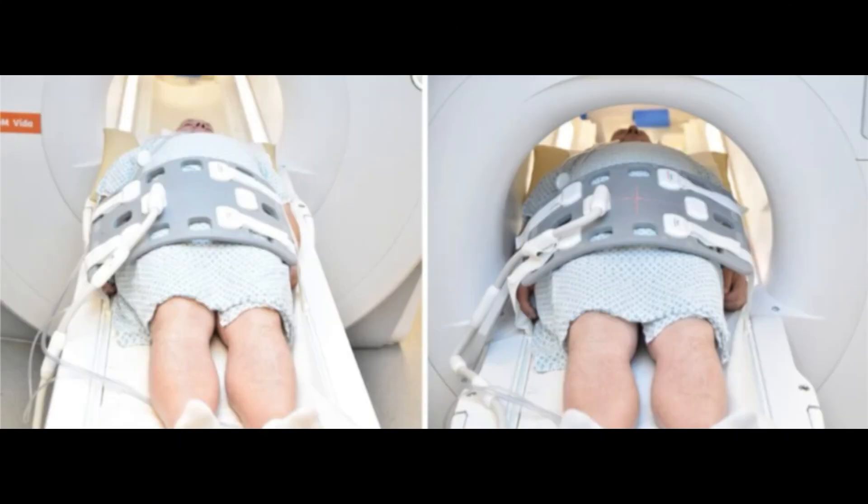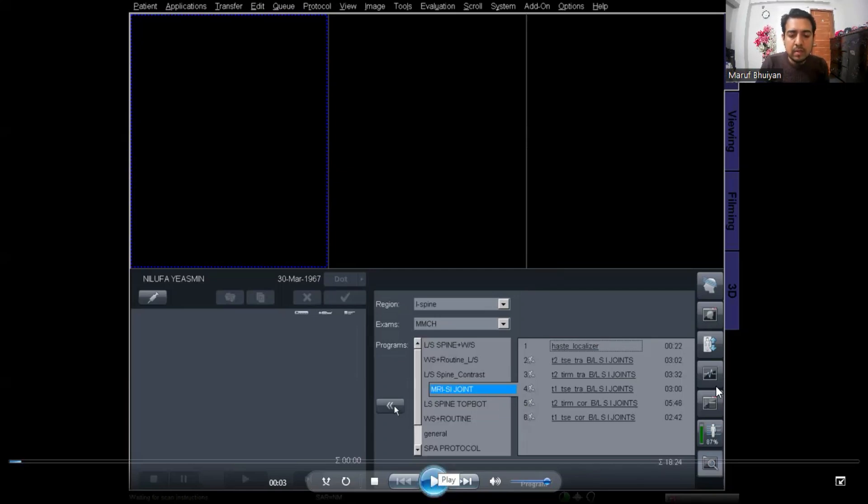First, start with the patient positioning. Position the patient in supine position, head pointing towards the magnet. Position the patient over the spine coil and place the body coil over the pelvis. The coil's upper region should be 3 inches above the iliac crest and the lower border should be on the symphysis pubis. Center the laser beam 2 inches below the iliac crest. Now go to the monitor and start the MRI.